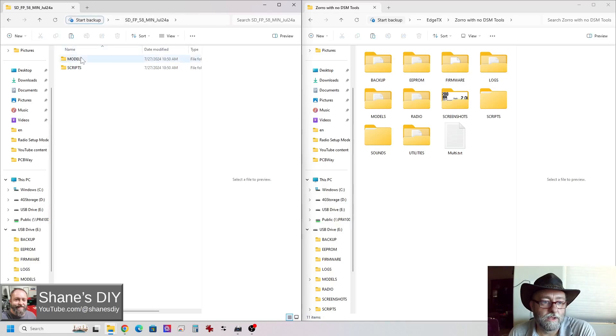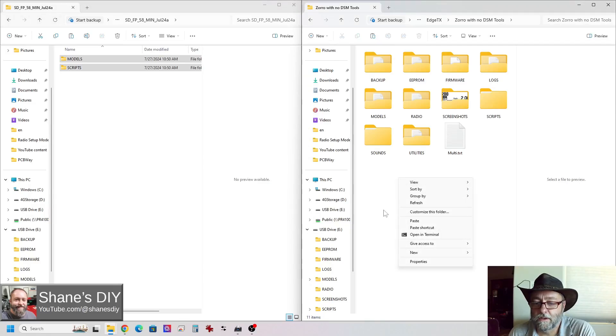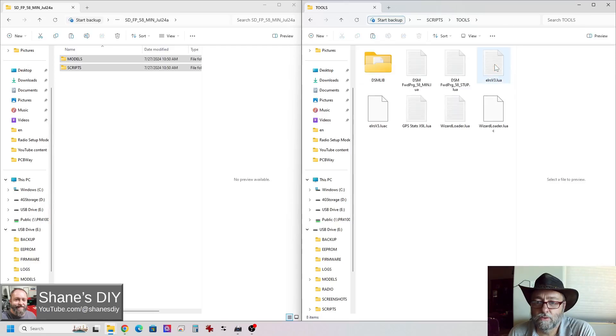For a brand new installation, you just copy both of these and then paste them onto your radio SD card. It didn't look like it changed anything, but now if I go into my models, you'll see I now have a DSM data folder. If I go into the scripts and tools, you can see I have the DSM lib folder and all its files, and then I also have the two minimum and setup Lua scripts for the DSM forward programming.